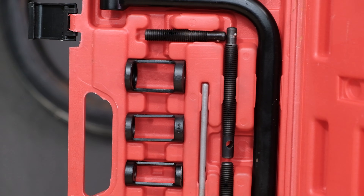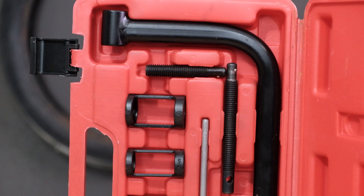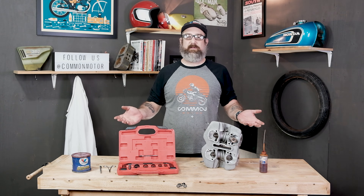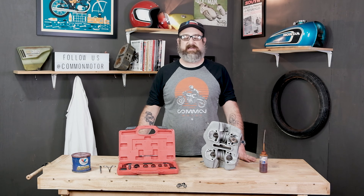Hey everybody, this is Brendan here with Common Motor — common-motor.com on the internet. Today we're going to show you how to use this valve spring compressor tool so you can disassemble your cylinder head as part of the engine rebuild process on your vintage Honda. So stay tuned.